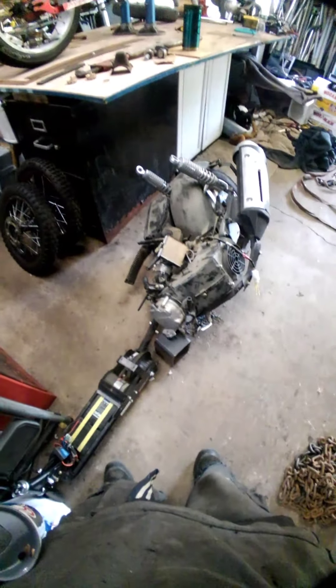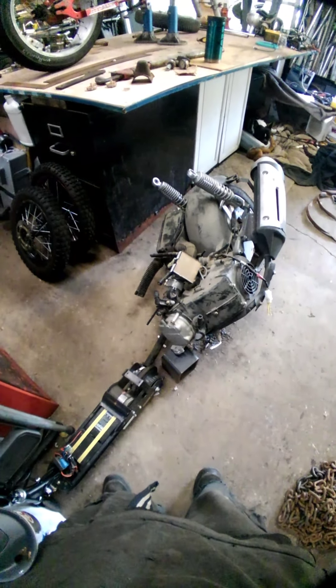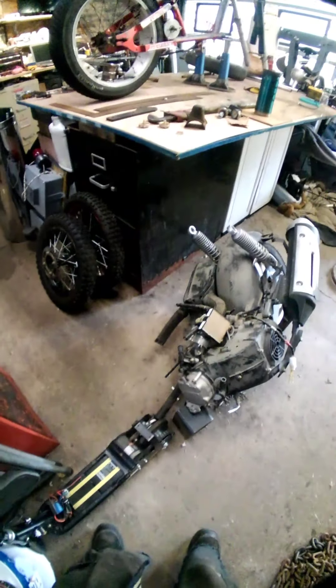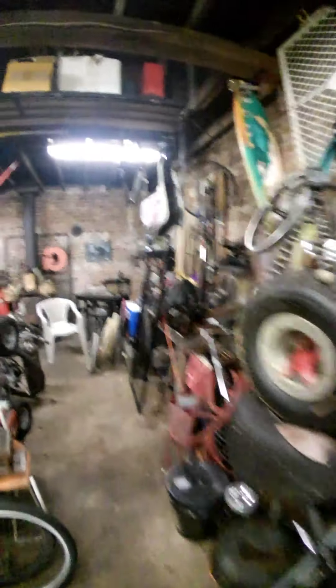This right here is a fuel-injected GY6 250cc. If anybody has the computer for it, I would really like to know — everything was cut off of it when I got it. If I could keep it fuel injected, I would. The plan is to find an old motorcycle frame with a title around the same CC. I won't say exactly what I'm doing with it — don't need any copycats.